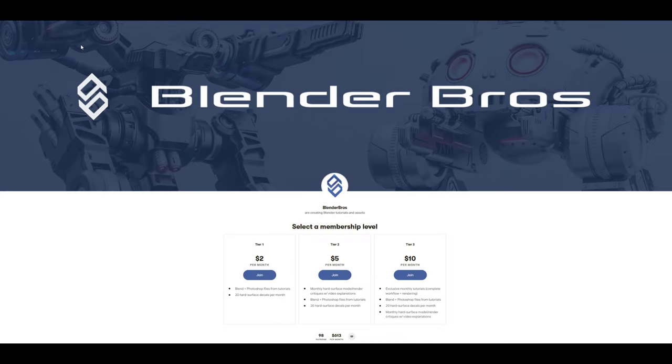Just a quick one before we start guys - we are on Patreon as Blender Bros together with Josh, and amazing stuff is coming in November so don't miss it. Many thanks to every single person who supports us.